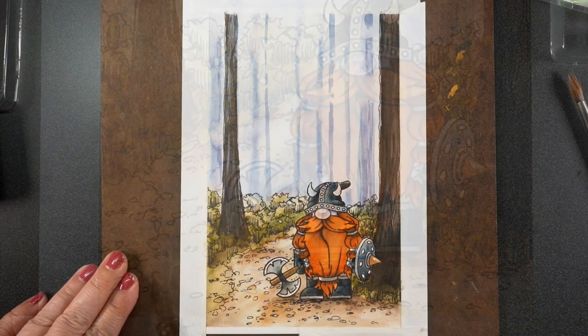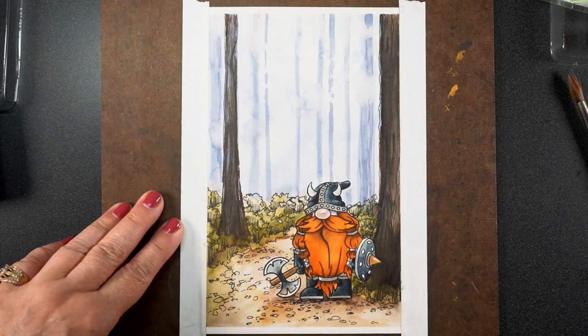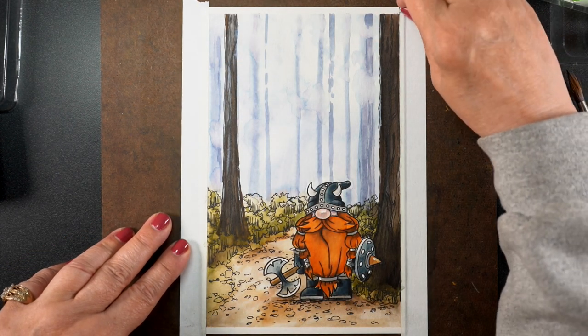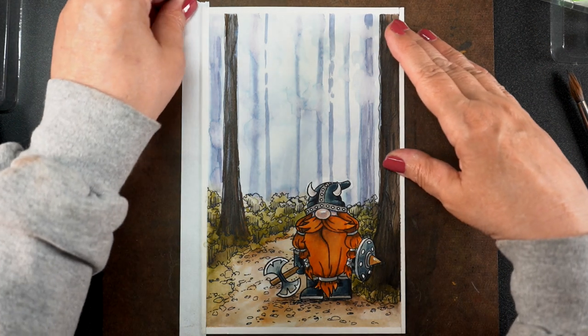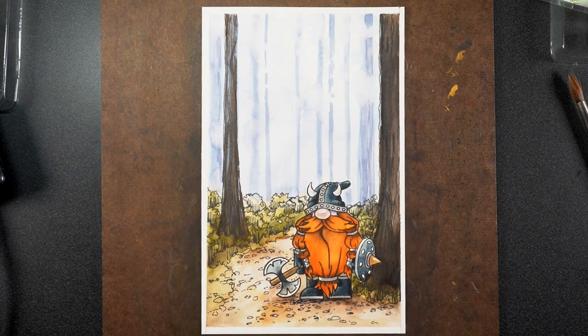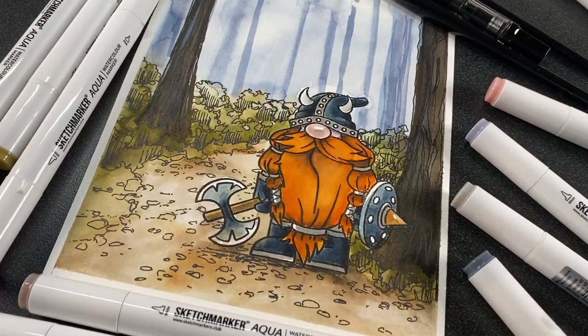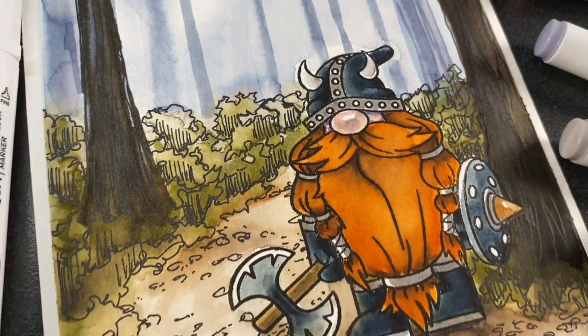The final step is one of my very favorites when I make any piece of art — peeling off the tape. Just seeing that nice white crisp line makes me a happy camper. I love that really soft misty background behind him, and the color is a little bit better here. The lighting got a little weird on my big camera, but he looks adorable.